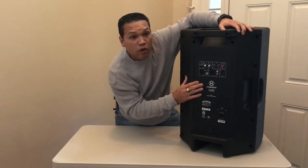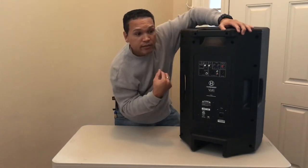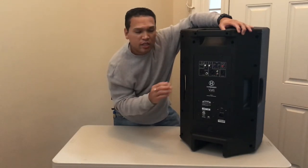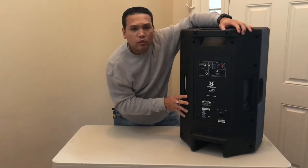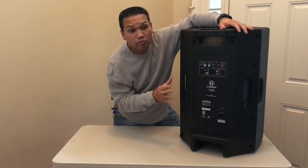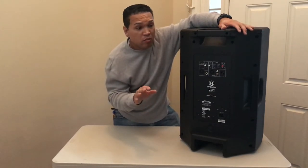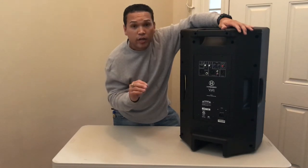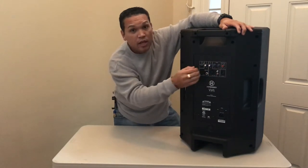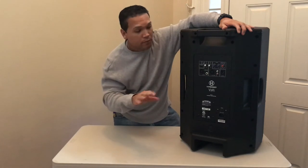Another thing I would use these for would be for outdoor ceremonies. But in my case, I would go get the 12s — the V2212s instead of the 15s — just because they're a little less bulky. They do offer more bass on the 15s, but you can always add a sub if you want. If you add a sub to the 12s, I think you're good. You could definitely do nice parties and they sound great, as long as you keep them no more than three quarters or at half. You can play with your EQ on your panel or on your mixer.